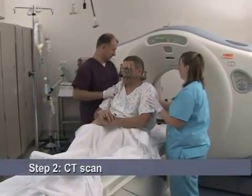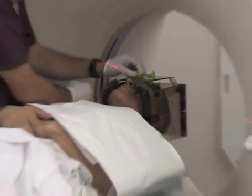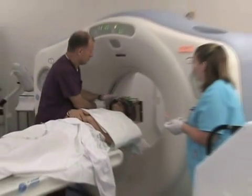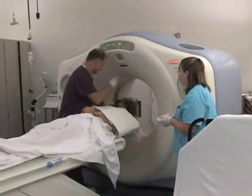Next, you will have a CT scan taken of your brain. A box-shaped device is placed over the top of the frame. Markers in the box show up on the scans and help pinpoint the exact location of the target area within the brain.